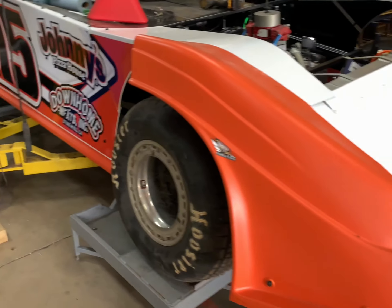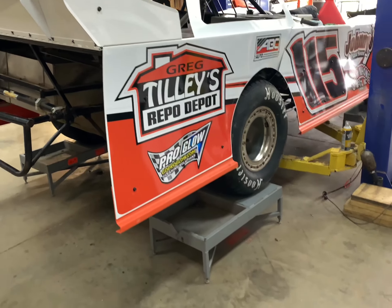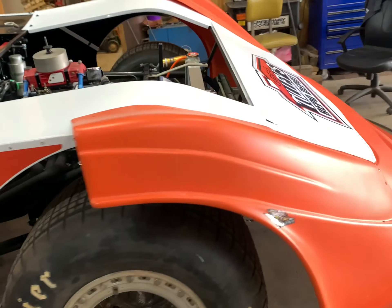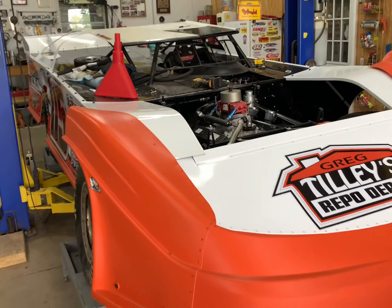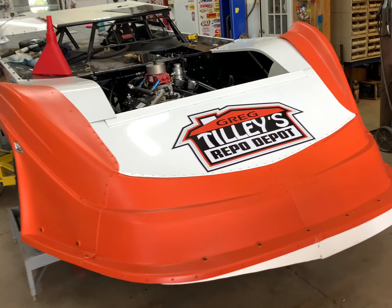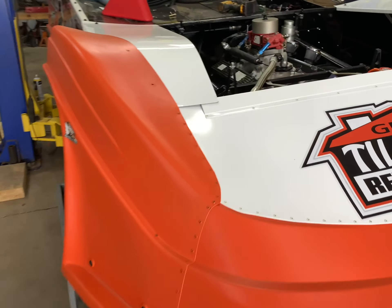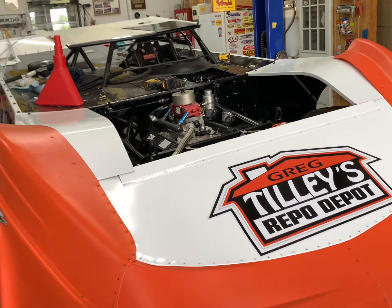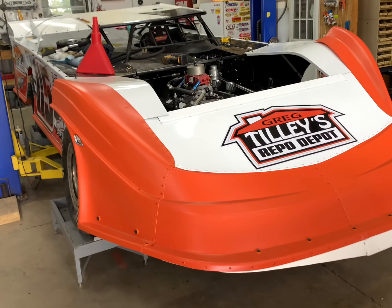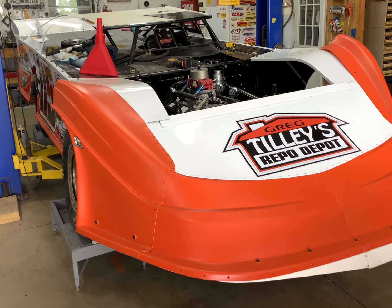We decided to wait until tomorrow after church to start taping the car up. The moisture all up under the fender wells and around the window trim — if there's any moisture there, the tape will not stick as well. Also, when the paint gun starts hitting those areas, it'll blow moisture out and it gets into your paint. The best thing is just let everything sit and air dry. We're going to let it air dry tonight and come back tomorrow after church and start taping. We should be able to get a coat of primer on it — that's our goal for Sunday afternoon.